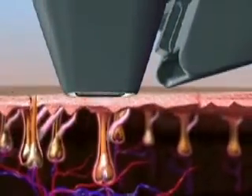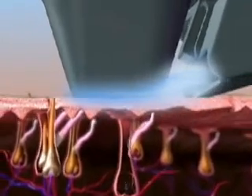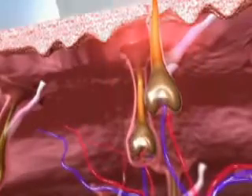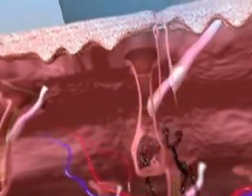The Soprano XL's HR Mode utilizes a single-pulse, high-fluence approach to deliver heat energy selectively to the hair follicle, without affecting the surrounding dermal tissue. The energy absorbed by the melanin in the hair causes heat injury to the hair, preventing its further growth. Simultaneously, intense contact cooling is applied to the epidermis to prevent superficial heat injury and to improve patient comfort.